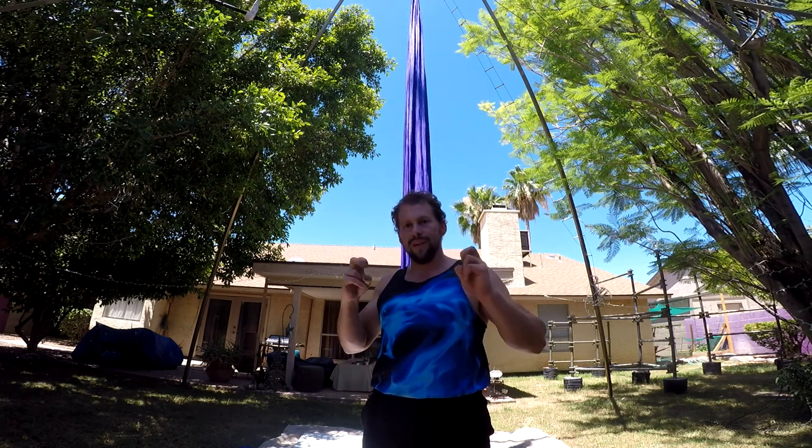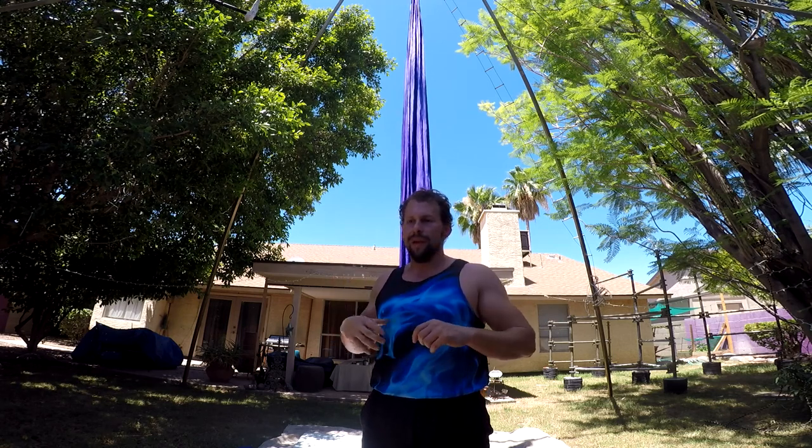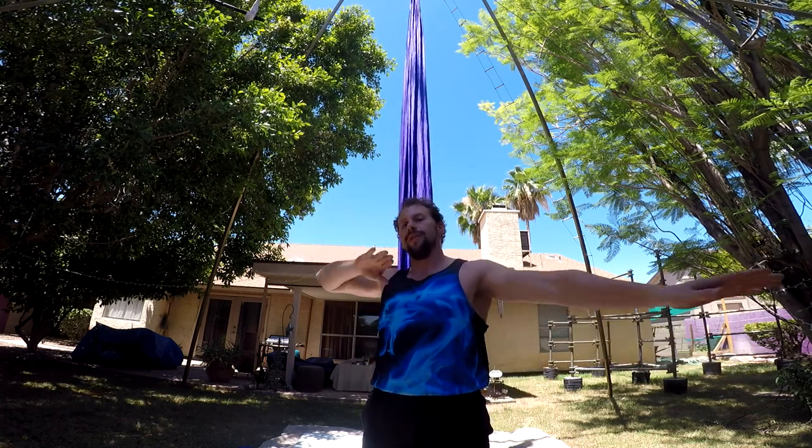We're going to do this first demonstration with the knees bent and held in the diamond or froggy position. As you get better, you can turn it into a straddle position or other shapes that you like.